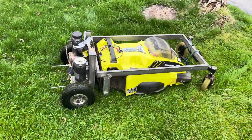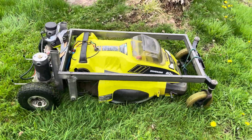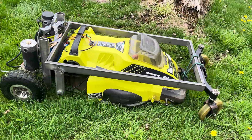The other thing is it is a little long, so if you're on a really short steep hill it's a little easier to get stuck than a shorter mower would be.